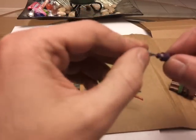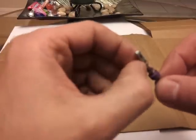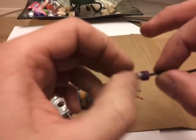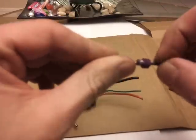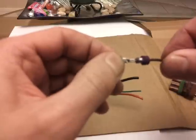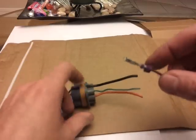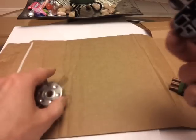Now, they sell special crimpers for these which are very expensive. What I like to do is just take a pick sometimes, open up the connector, open up this, and just cut up some of the wire sheathing, and put the wire back in and solder it. That's the best way to do it. But this is not a soldering video, so I'm not going to show you that — I'm going to make another video for that.